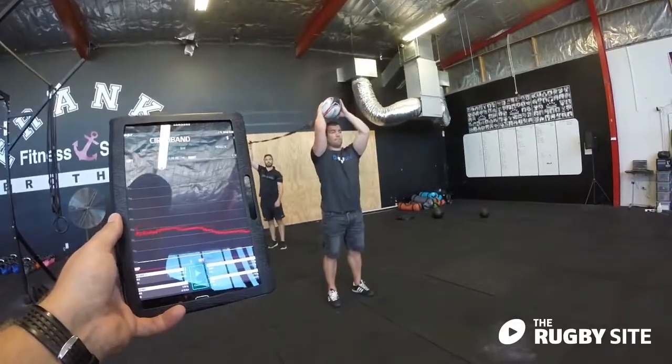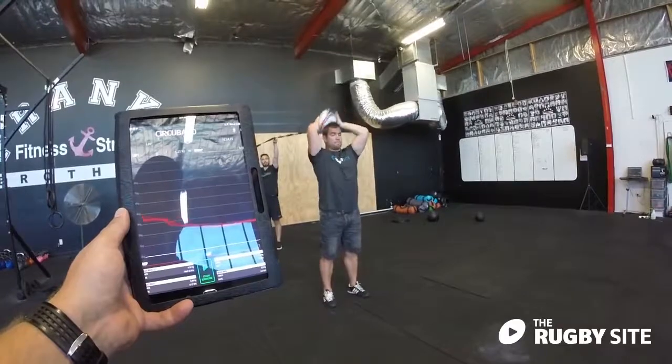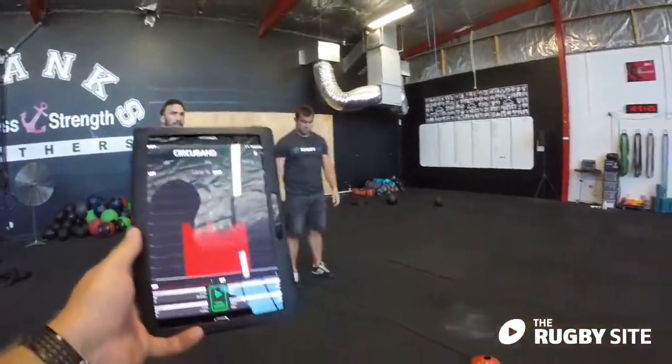Nice work. And that's it. All we're doing there is overloading the specific movement while still respecting the proprioception of that movement. With this exercise it's all about core stability — it's all about the brain connecting to each of the muscles involved in that movement. And that's the Circuband Ball Attachment for line-out throwing.